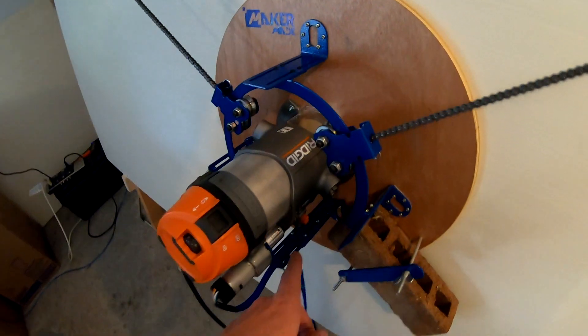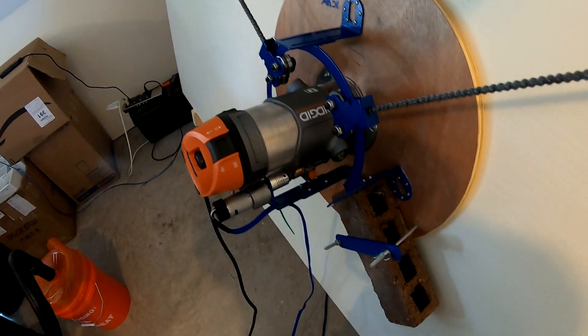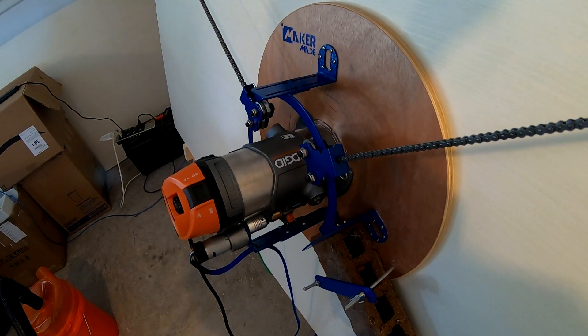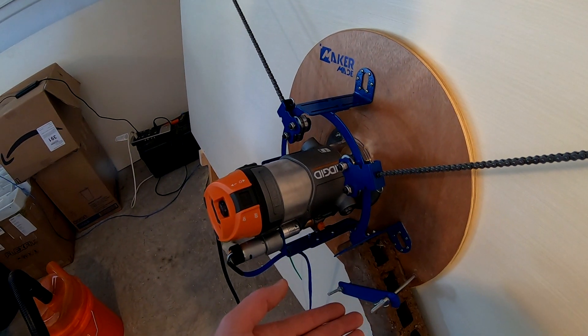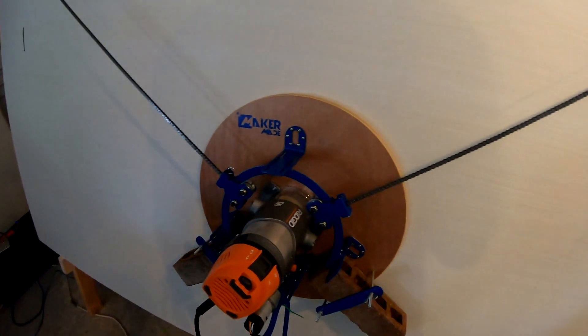Let's put it back the rest of the way together and put some graphite on there. All right, we got it in there and I think it's working, though it does seem to significantly limit the travel ability — I don't know if I put it on the wrong side or what. It seems to be going up and down smooth now, so we're gonna cut this test pattern and see what happens.